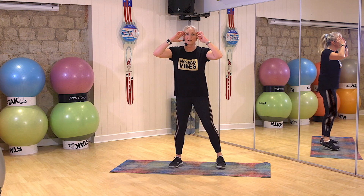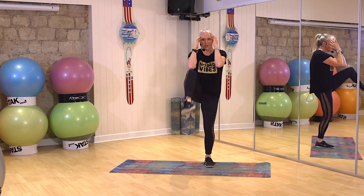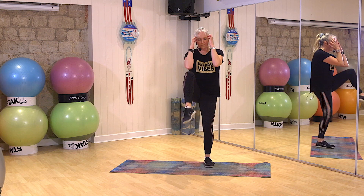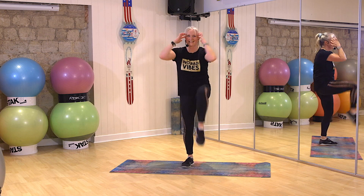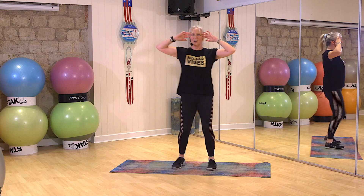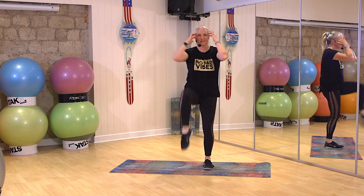Okay, now from here, fingertips to temples. We're going to bring the knees up alternately. Ready. One, two, three. Go. Come on. Bring that knee up. Run, run, run, right here, right now.